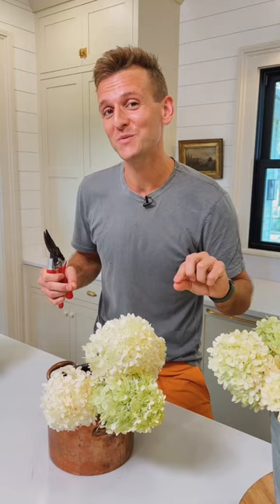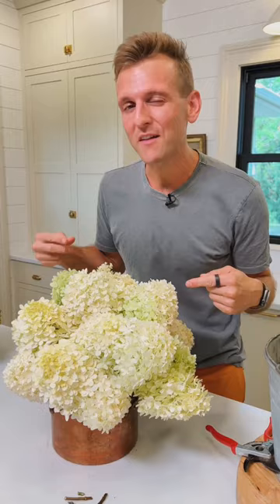Every two to three days I take these out, put in fresh water, give them a fresh cut, put them back in, and for seven to ten days they look just as good as they do now. These simple tricks make all the difference in keeping a bouquet even longer.